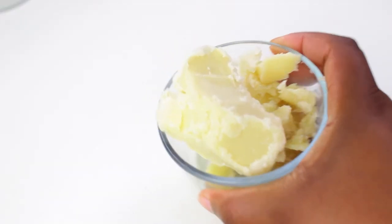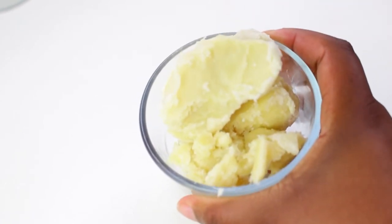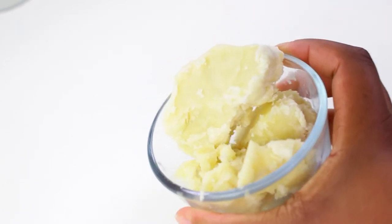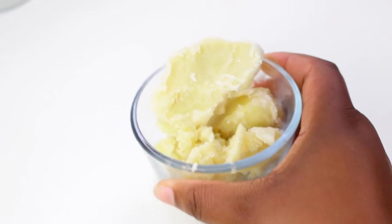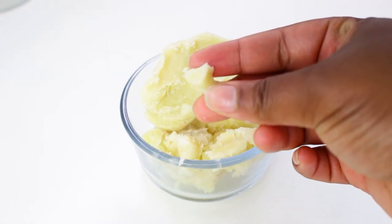Hi everyone, welcome back to my channel. My name is Mishka and I am launching my skincare line. This is the first addition to my skincare line, which is a body butter infused with hibiscus.